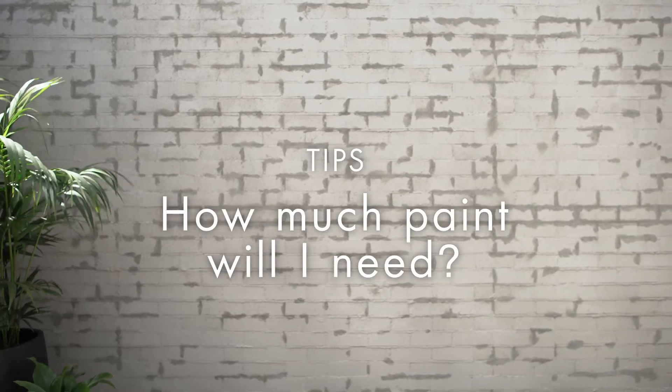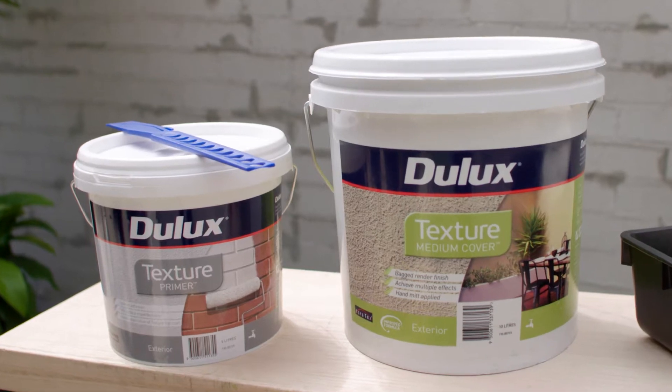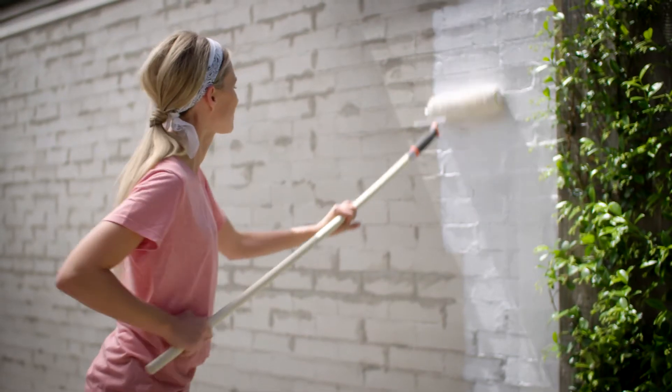Save time and money by calculating the amount of paint you need before making your purchase. This will ensure you won't run out of paint during the course of your project and may help reduce the amount of waste.